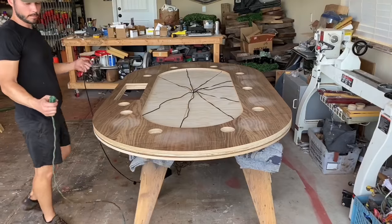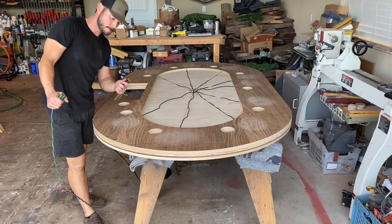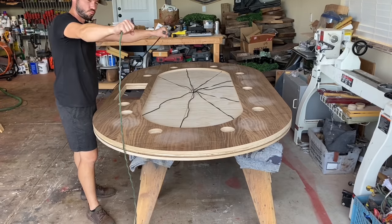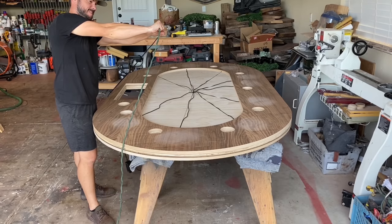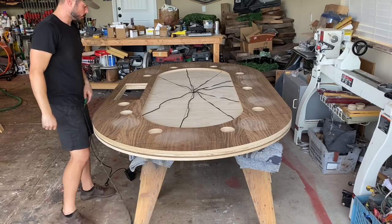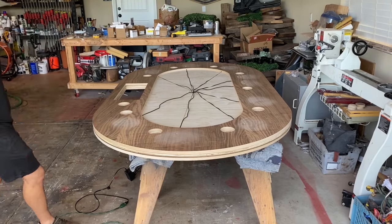All right, moment of truth. We declare Griswold. Yes, dude! Booyah.